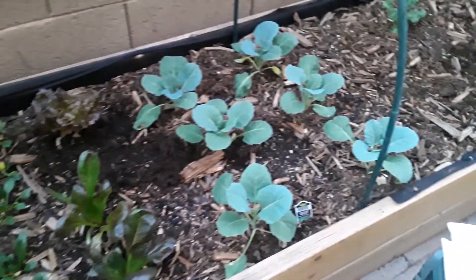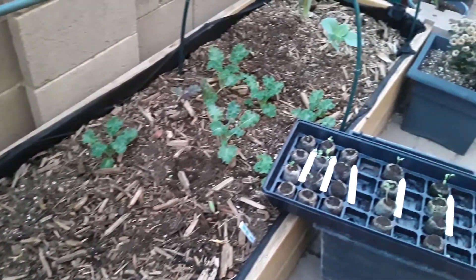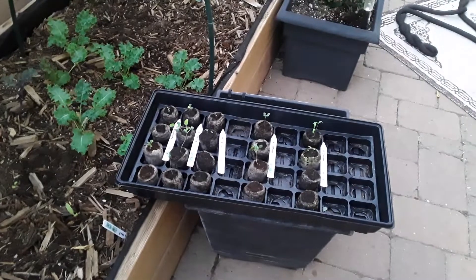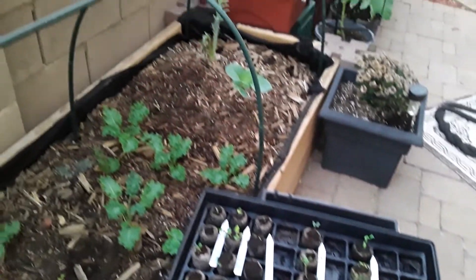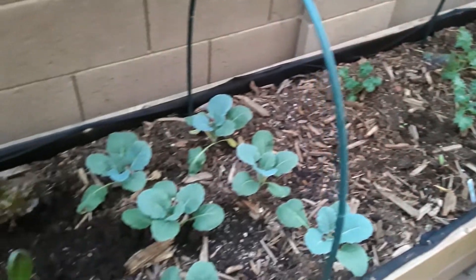So before we get to that guys, this bed is doing so well. I'm pretty excited about it. I am planting out some of the things that we were growing inside. So it's starting to fill up. Everything is really starting to fill up.